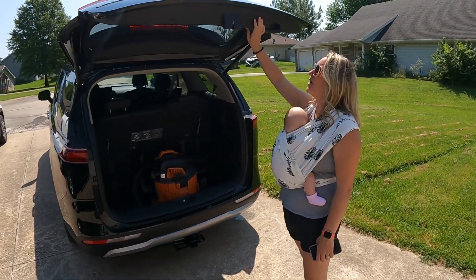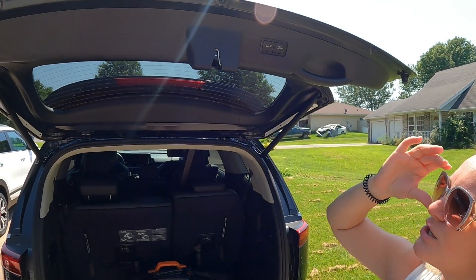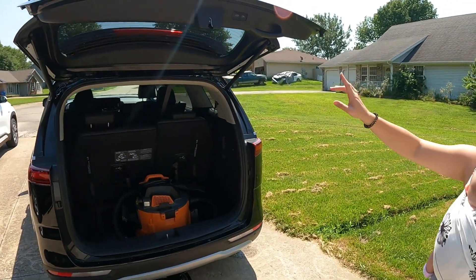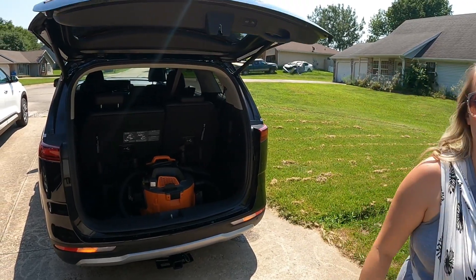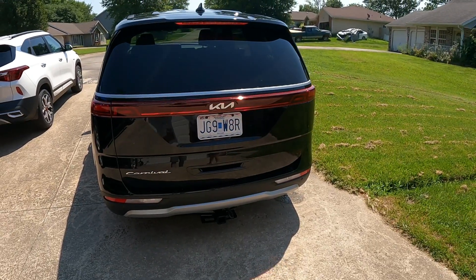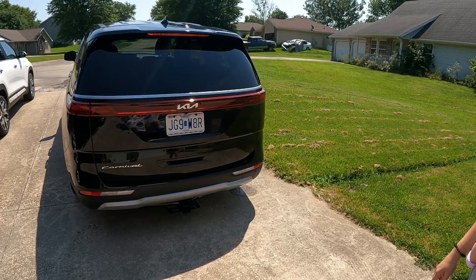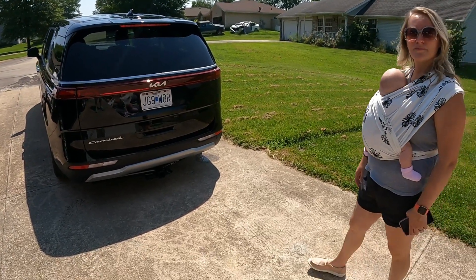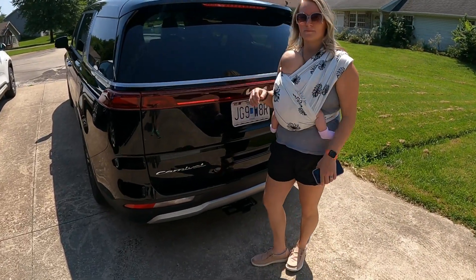You can turn the auto-close off so if you're unloading a bunch of stuff and need the door open for a bit, it won't close every time you walk away. You can still push the button to close it, or do it from your key fob as you're walking away. If you're unloading a bunch of groceries, just hit that button — it turns that feature off for that instance. You don't have to turn it back on; it just knows not to close while you need it open.